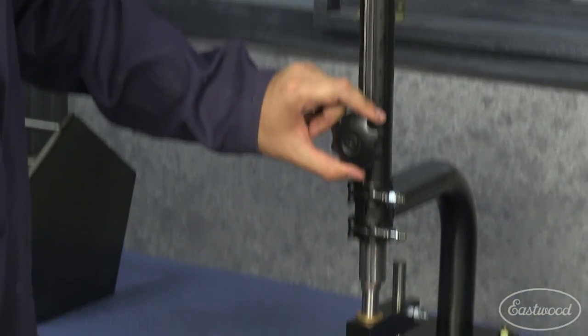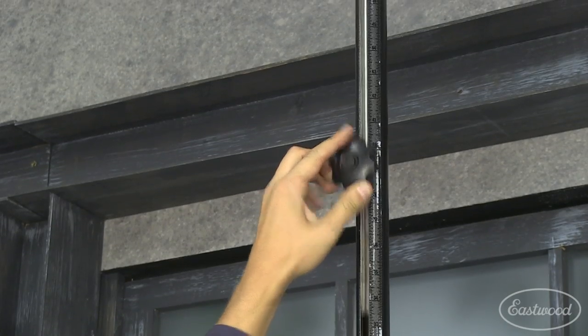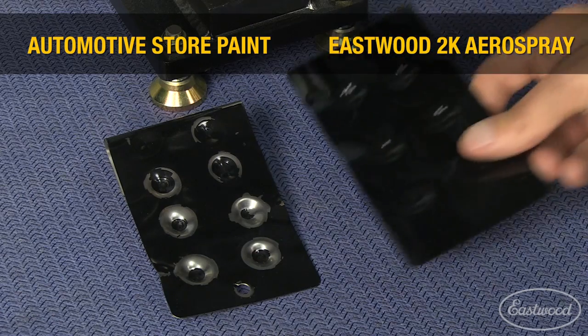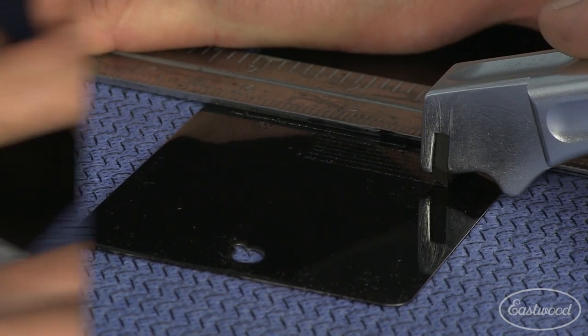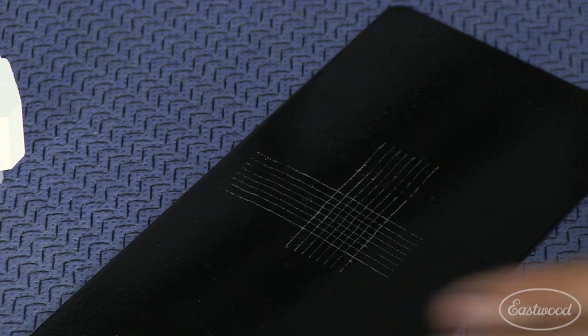An ASTM certified impact test is used to test durability of our coatings from impacts of different heights. You can see how Eastwood far outperforms the competition through this harsh impact durability test. The ASTM adhesion test, commonly referred to as the cat scratch test, tests the coatings for adhesion as well as abrasion resistance.